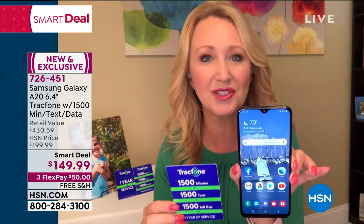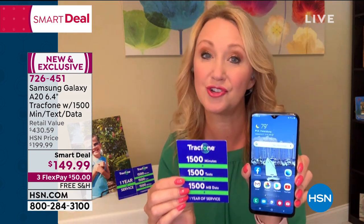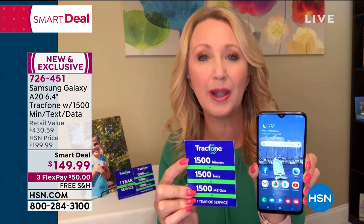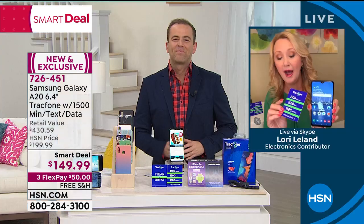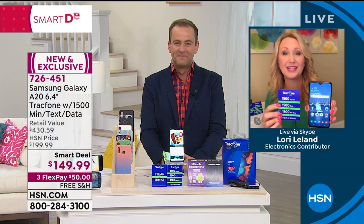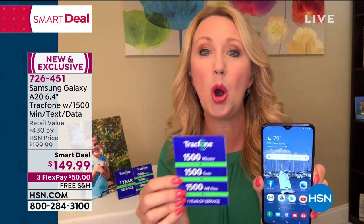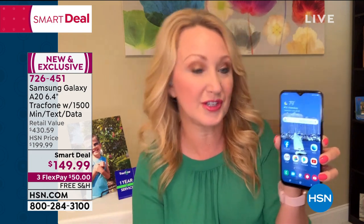You're getting the latest phone — no sacrifices there. You're also getting the most airtime in the largest package we offer. Here's how it breaks down: 1,500 minutes to talk breaks down to about 125 minutes of talking every single month — that's more than two hours a month. You're also getting 125 text messages every single month. And you're even getting 1,500 megabytes of data — so if you're at home using Wi-Fi, you probably won't even use that data.